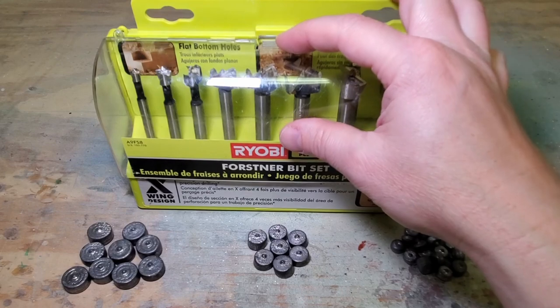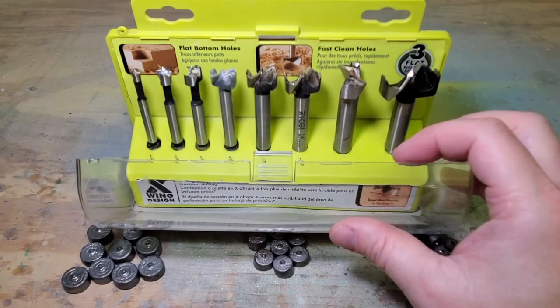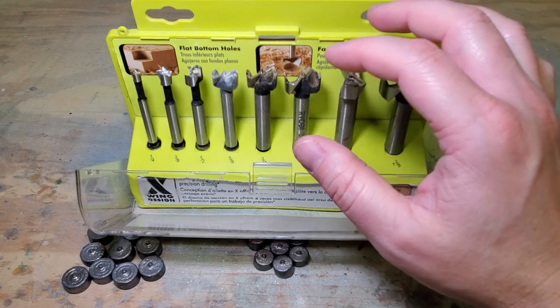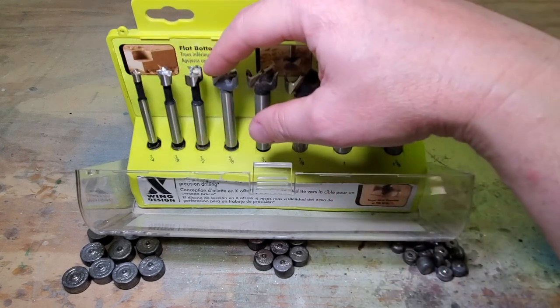Let's start with my drill bits. I like to use Forstner bits because they make a clean hole with a flat bottom, and for lure making I mostly use these four smaller ones.